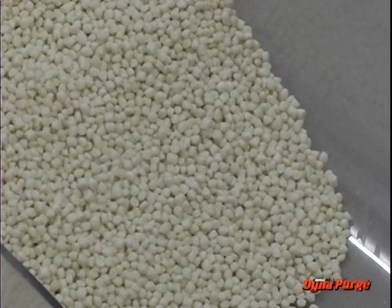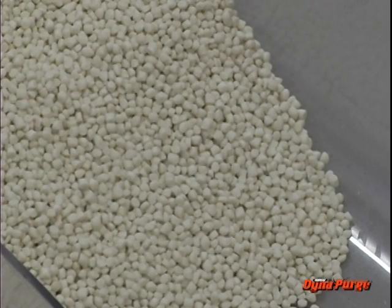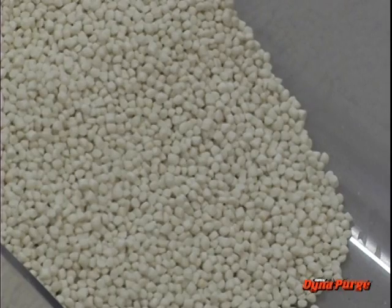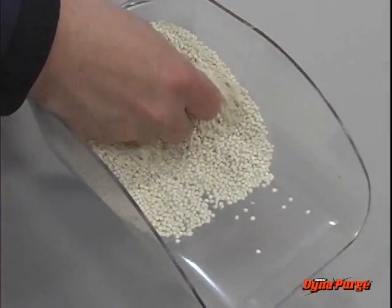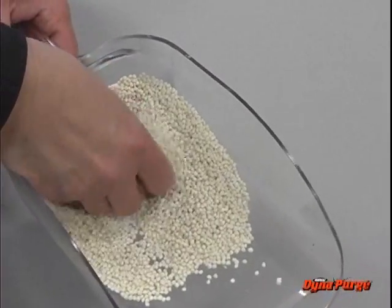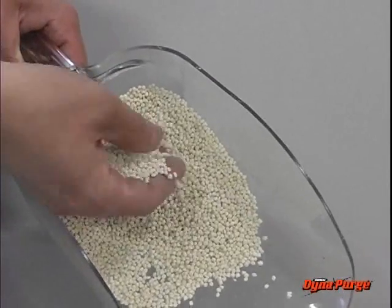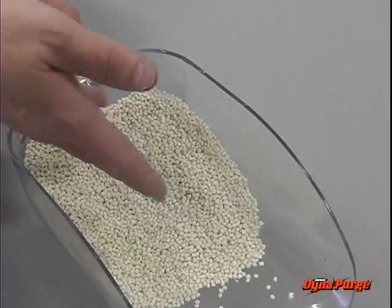The third type of commercial purging product is mechanical non-abrasive. These are thermoplastic blends consisting of a carrier resin and scrubbing granules. These granules soften on the outside, but remain solid on the inside, so that the metal surfaces are scrubbed safely and thoroughly without wear.